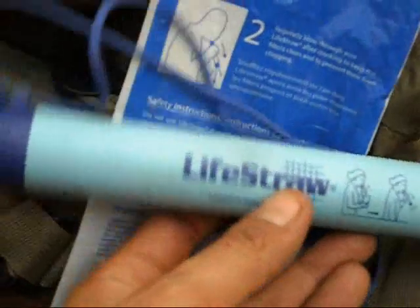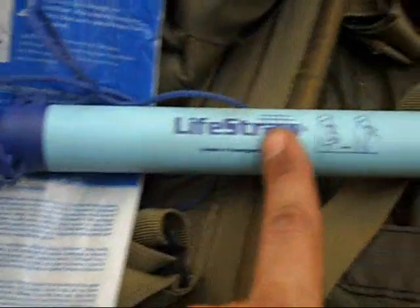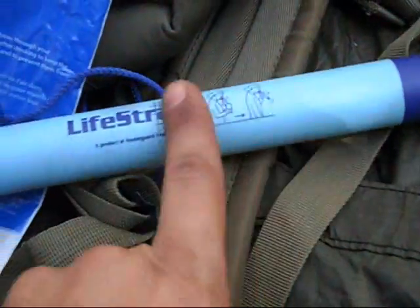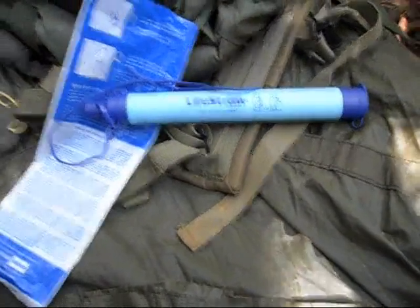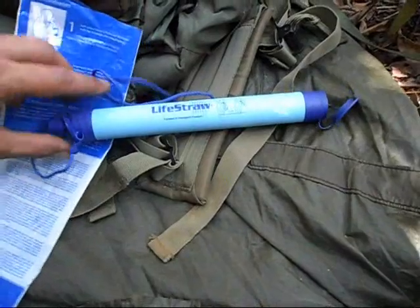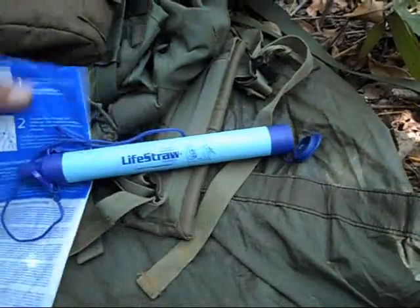The 700-liter rating is based on a general two-liter-per-day consumption, and it's valid for a period of one year — you have to use it within one year. Another important thing: once you've started using this tube, you cannot leave it unattended for over a week. At least once a week you'll need to sip a little water through it. After you finish using the filter, you have to blow the remaining water out of the tube to clean the filters.